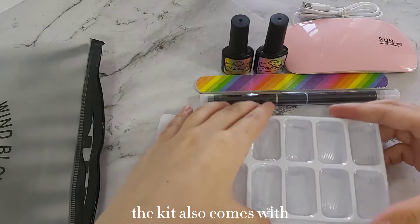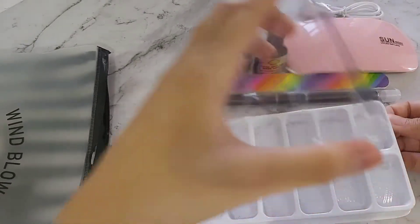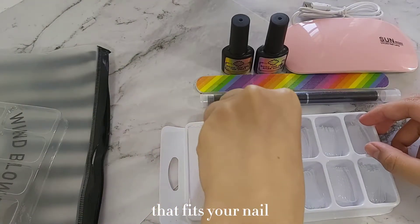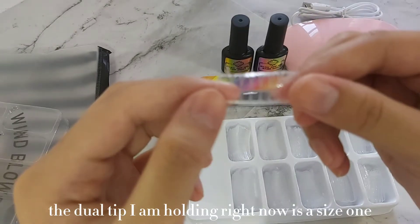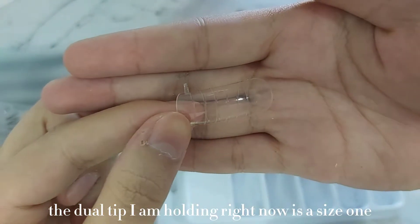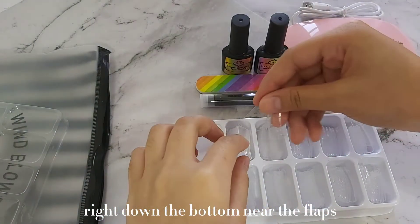The kit also comes with 10 different sizes of dual forms, so all you have to do is just pick the right one that fits your nail. The dual tip I am holding right now is a size 1, and it's indicated right down the bottom near the flaps.